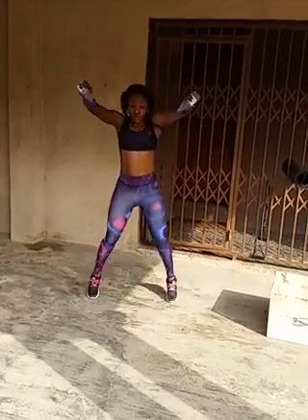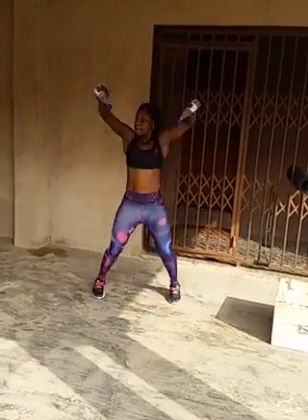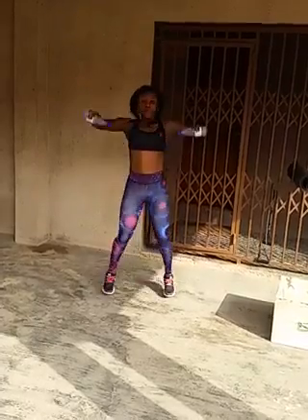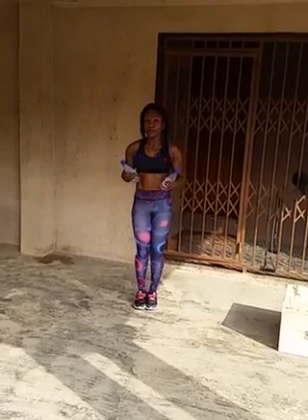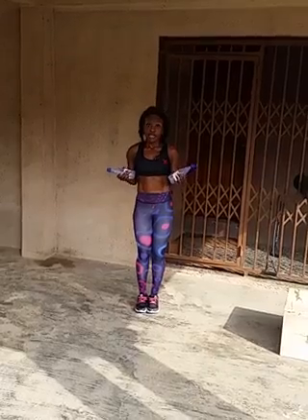So if you don't have a dumbbell, you can use two bottles of water to do jumping jacks. At the end of it all, if you do up to 50, you should be able to feel some muscles in your arms burning, because it's pretty much adding resistance to what would normally be a cardiovascular exercise.